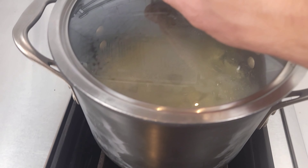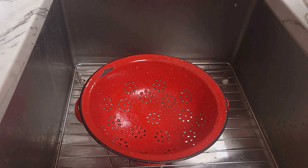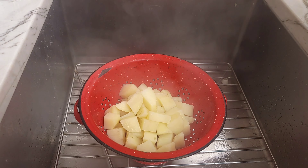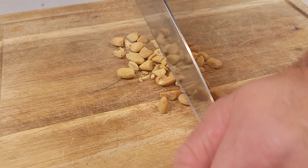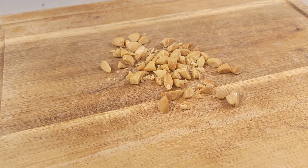Cover the pot with a lid. Lower the heat and allow the potatoes to simmer until they are soft but not falling apart. After the potatoes have fully cooked, drain the potatoes into a colander. Let the potatoes cool down, then take about a quarter cup or 36 grams of blanched almonds and roughly chop them up. If you already have sliced almonds you can skip this step.